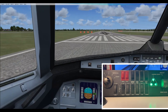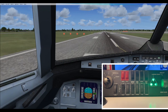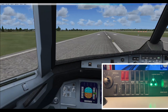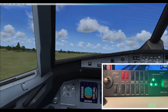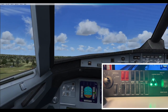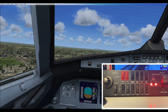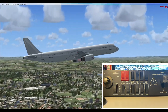80% thrust. V1, V2 and rotate. Once we're up in the air — positive rate — gear up. Gears are now up. And we're flying.